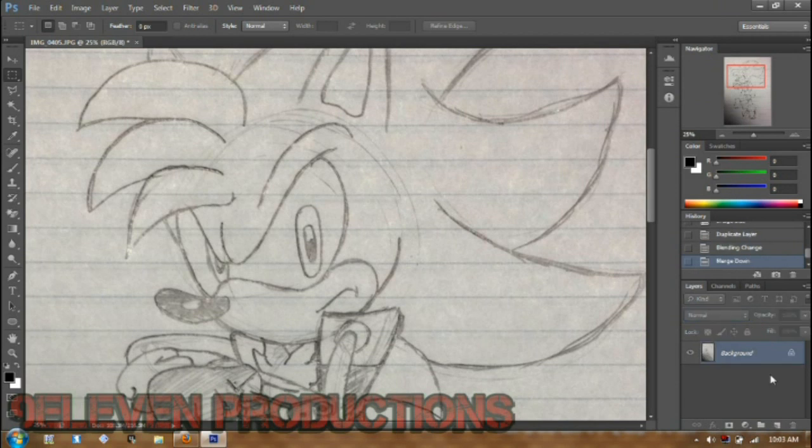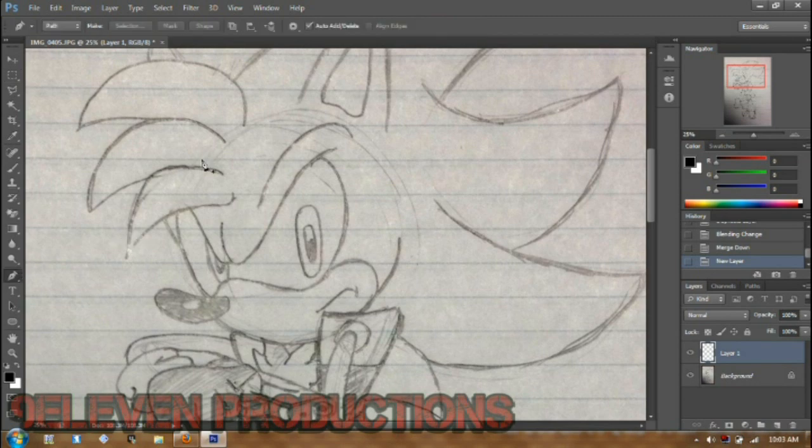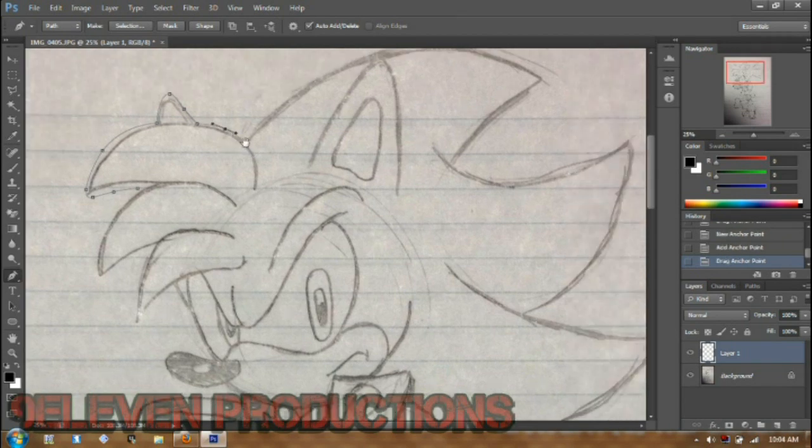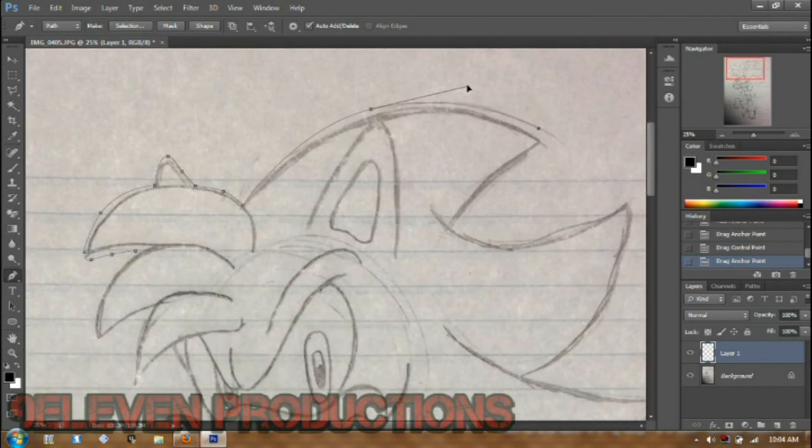I was just doing a multiply layer on this so I could see before I line-art. To do this you gotta learn how to use the pen tool. To add another point, just move the mouse right in the middle and hold Ctrl while you click — it'll change into that little white icon. You can use that to move your outline correctly.